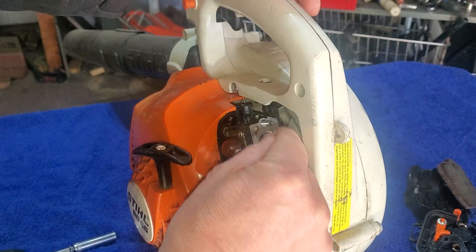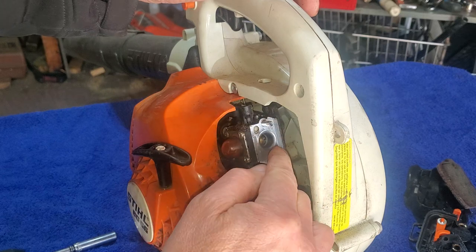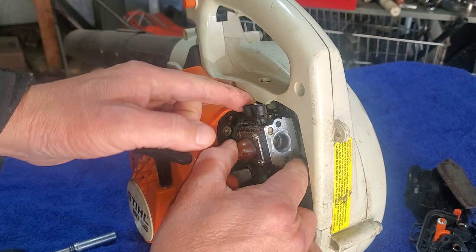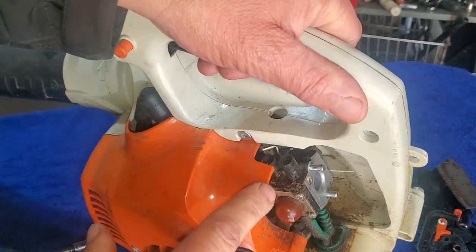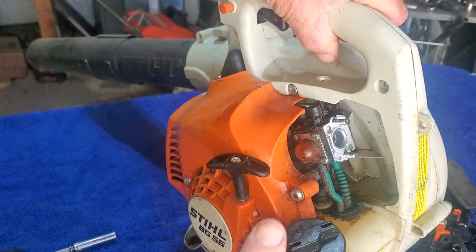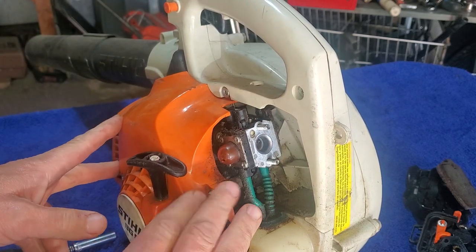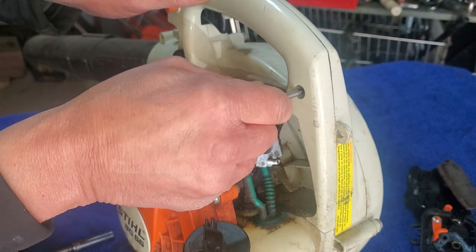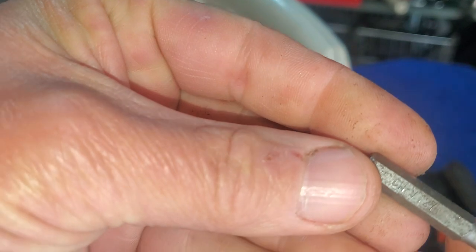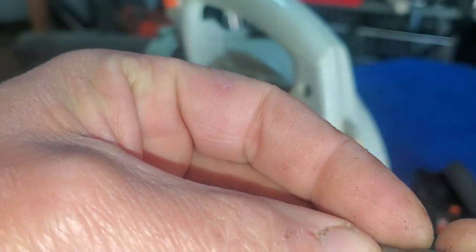Instead of taking all this apart, I'm going to try to take these carburetor stud bolts out. Actually, they're anchored in there real good - I'm not going to be able to even do that. I was thinking I might be able to unscrew them out of the engine block, but it's not looking like I can. I don't want to mess with the linkage on top there - I don't want to bend it all up. So it looks like we're probably going to have to take off this side.